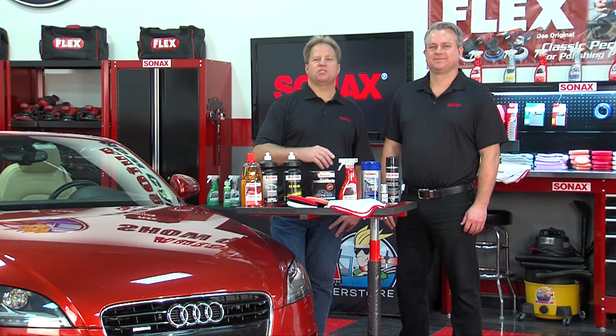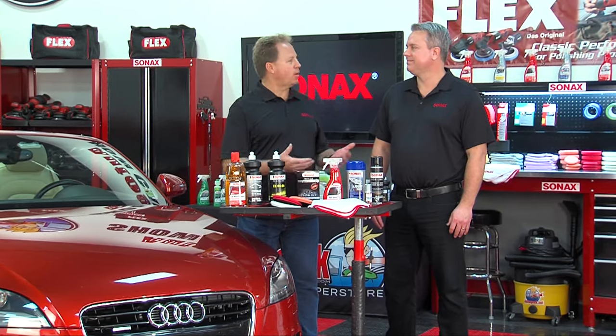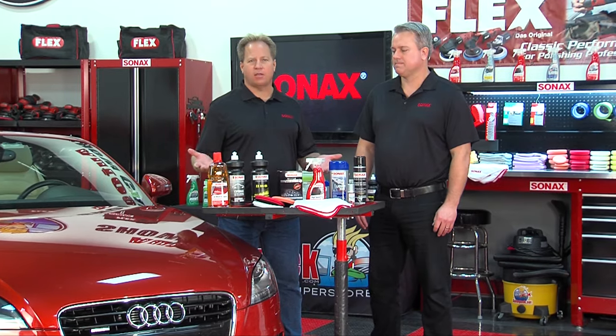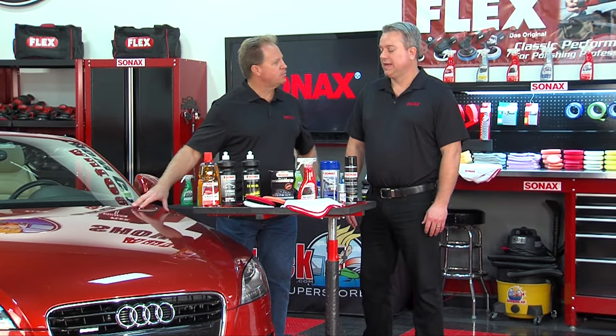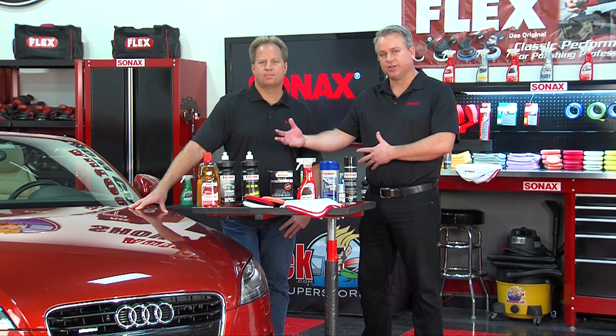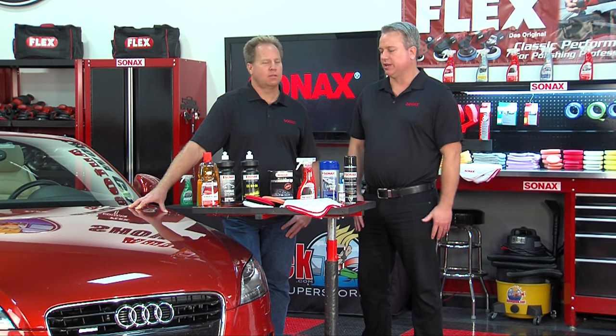Mike Phillips of Autogeek and with me is Jason Whiteley from Sonax. I thought we'd take a few minutes here, while I have Jason as my guest, to talk about the basics of car detailing. From washing to polishing to protecting the paint afterwards — that's what Mike and I are going to talk about today.